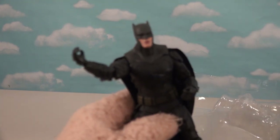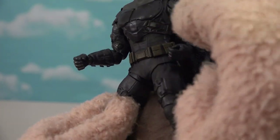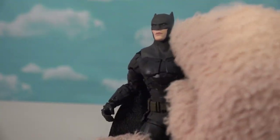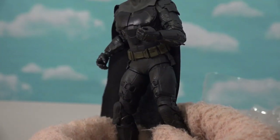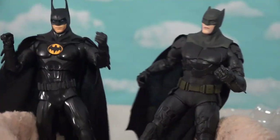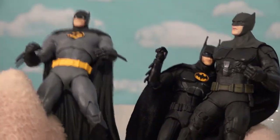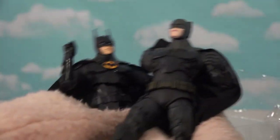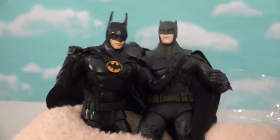Out of the package — there he is, looking all dastardly. Look at that outfit, all techy. He's ready for battle it looks like. The face looks like the Ben Affleck Batman. I love the attention to detail all over his body. And there's both Batmans together — the Michael Keaton Batman and the Ben Affleck Batman, and they're gonna fight about who's the real Batman. This movie's gonna get nuts.